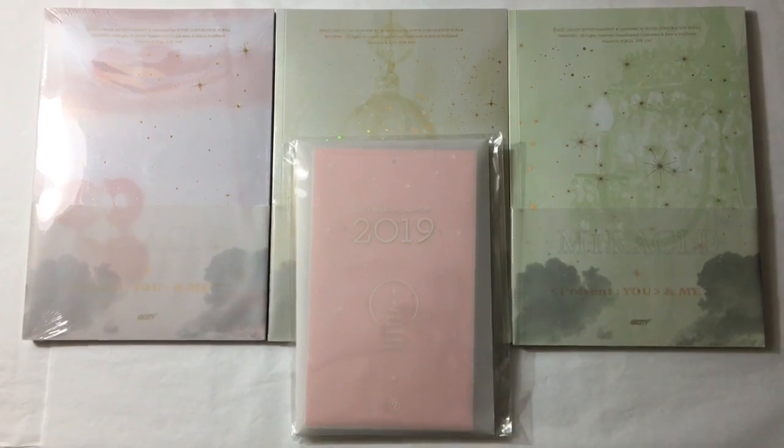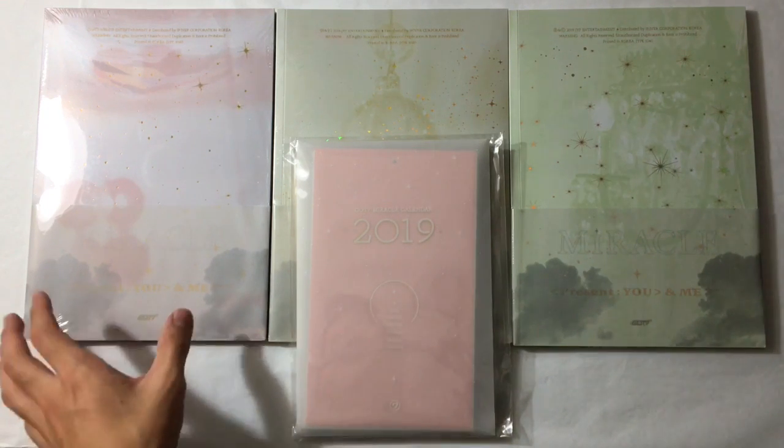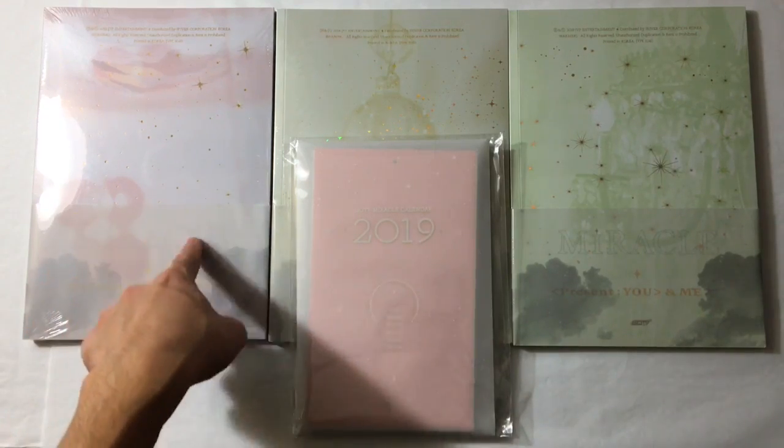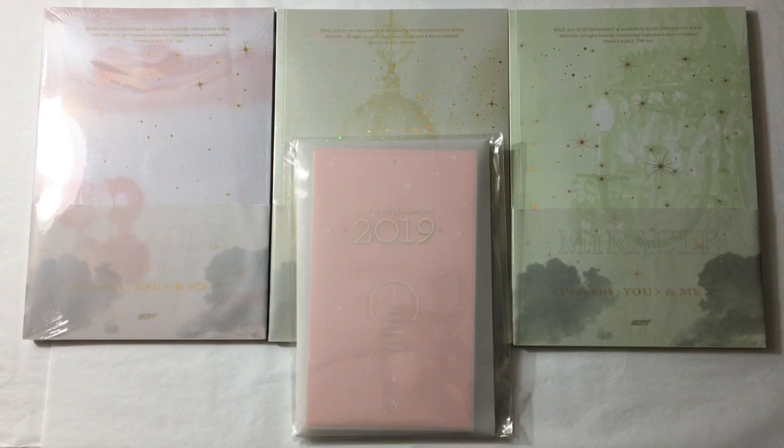So this is their winter repackage for Present You, Miracle. I have all three versions here - I think this is the Miracle, You and Me, and Forever version, or A, B, C, whatever you want to call it. I'm pretty sure that's right. So let's just get right into this unboxing because I'm so excited.